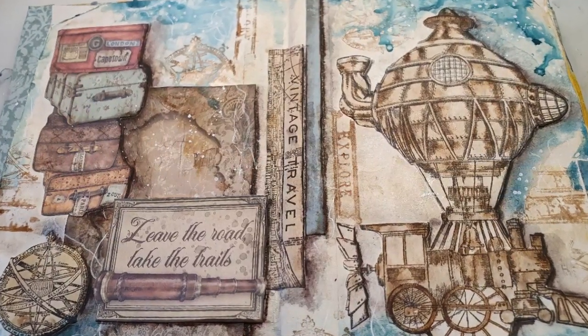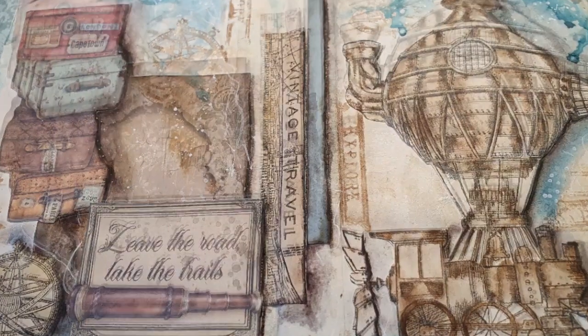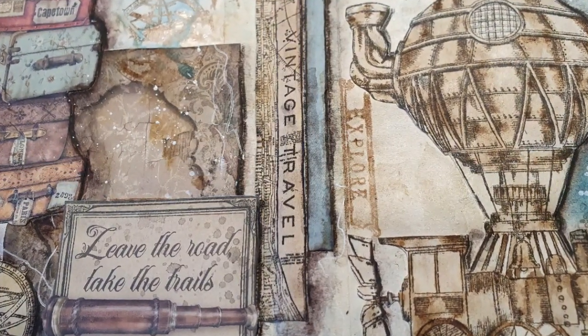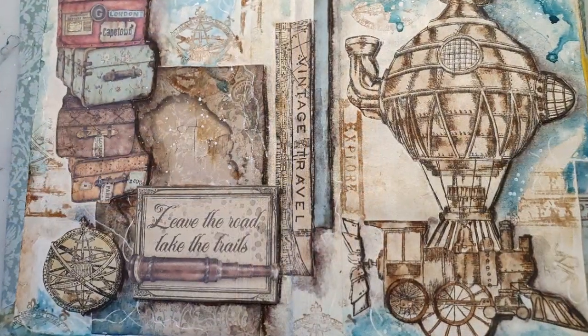Hello and welcome to my channel! Today I have made this art journal spread for you, so you can watch the process when I'm making it. I'm going to talk about and explain a bit of what I'm doing when I'm working.